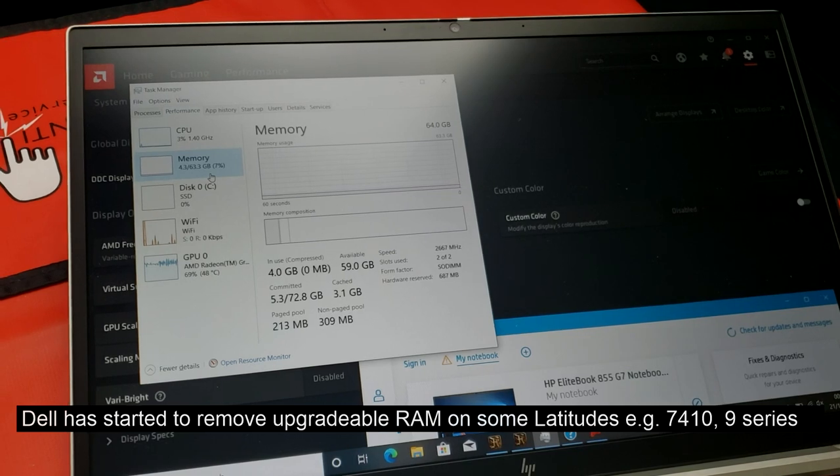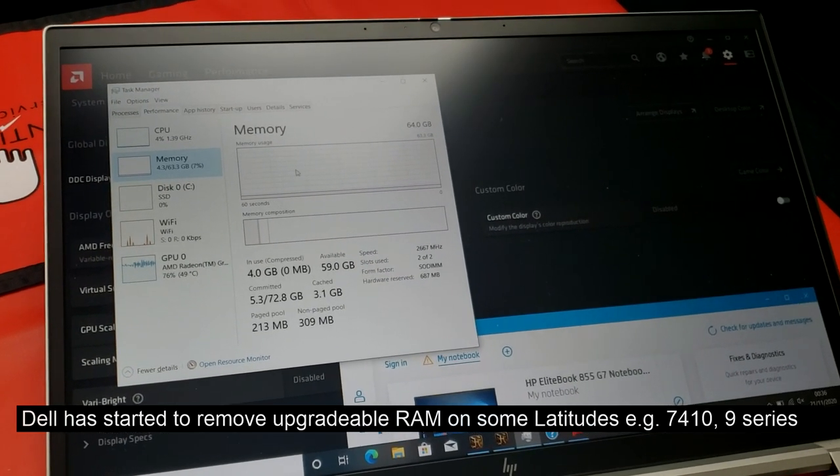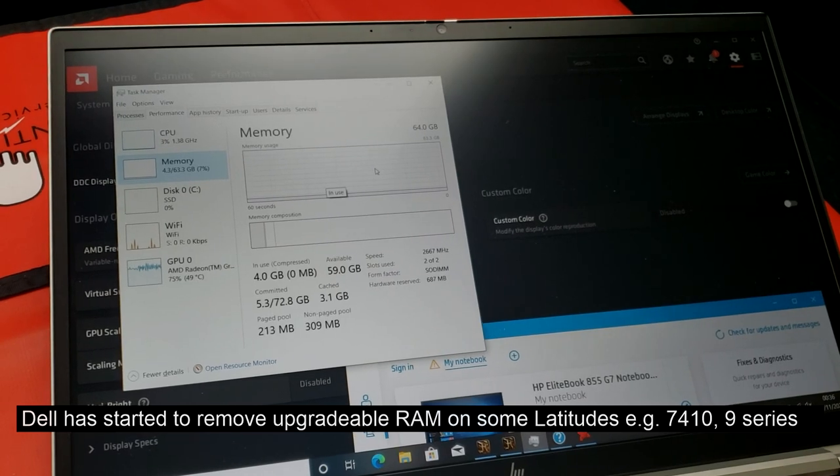It's really nice that HP has kept the RAM as user-upgradeable whilst giving people the opportunity to get Ryzen 7 as well. We haven't really seen a refresh from Dell, so the only alternative really at the moment is Lenovo. This more open RAM approach is definitely appreciated.